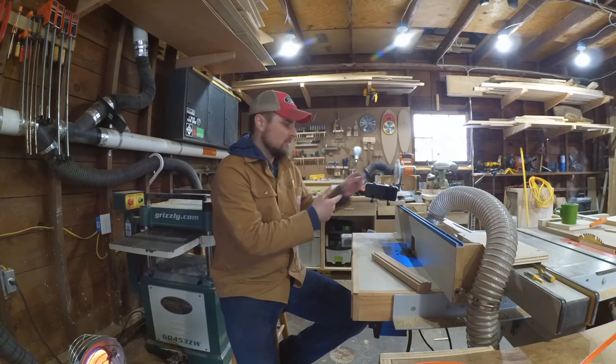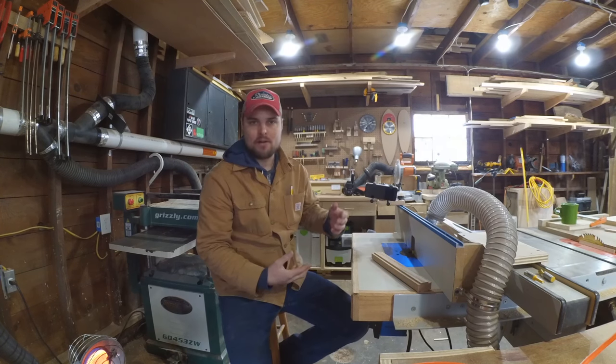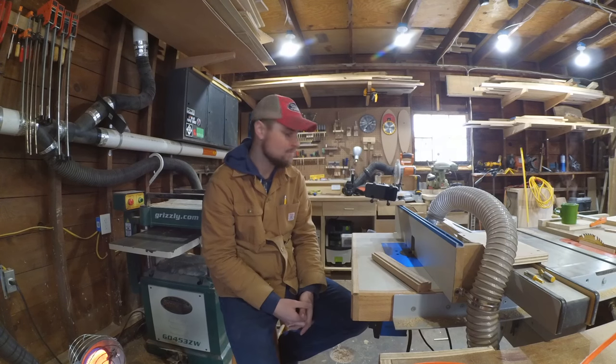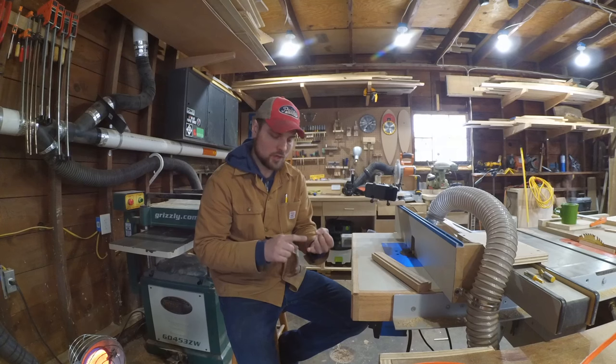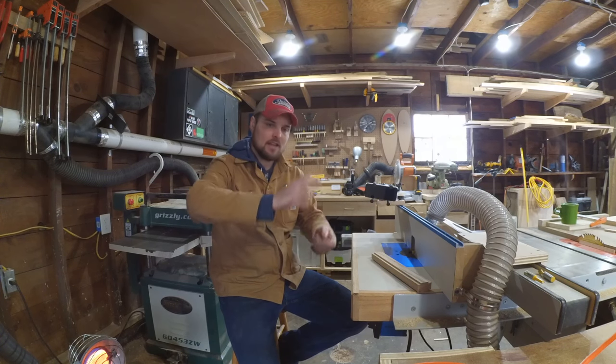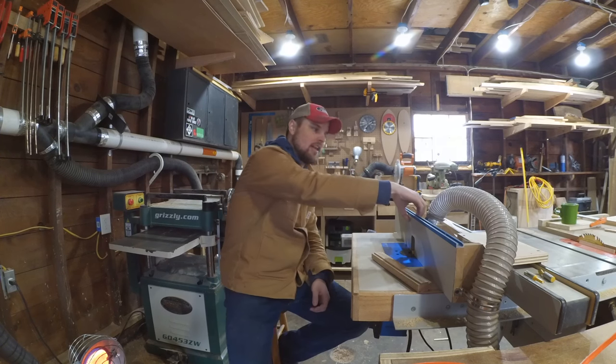So what this armature is — it's called a RAM mount. You might see them in police vehicles or other people's cars. I use it in my car quite a bit just to hold my phone. They make specific mounts for all sorts of things to go on boats, motorcycles, cars, anything.